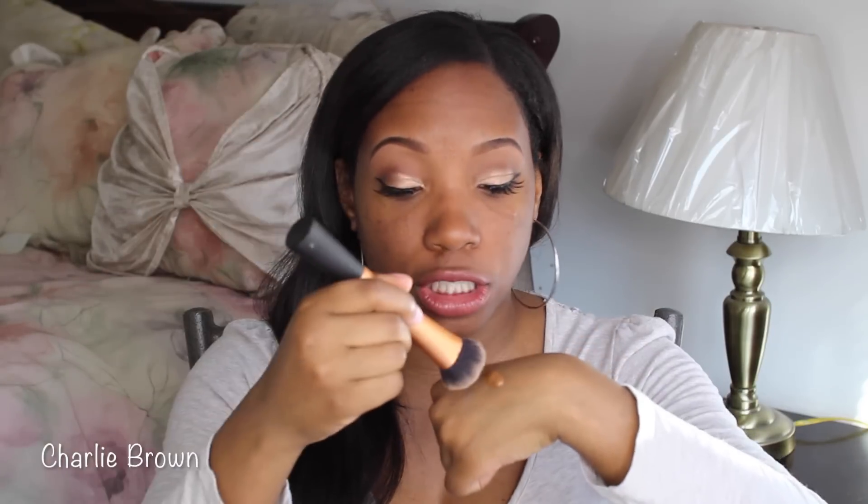Next I'm going to take the Lancôme foundation — I'll squirt about two pumps. Then I'm going to take my Real Techniques brush. You can get this brush at CVS, Walmart, or Walgreens for about seven dollars. I recommend using this type of brush with this foundation because if you use a beauty blender it may not give you full coverage. A beauty blender is better for heavier foundations like MAC Studio Fix Fluid. For a lighter foundation like this or the NARS Luminous foundation, use a brush — you'll get more product that way.